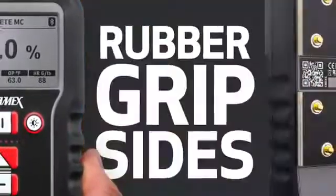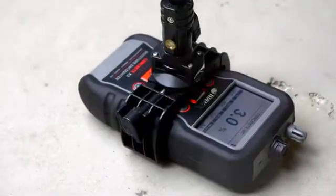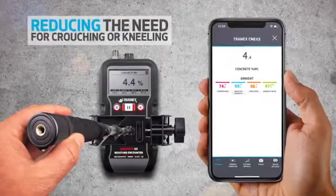The CME X5 is encased in a rugged, durable body with ergonomic rubber grip sides. An optional extension handle is available for conveniently taking floor readings, reducing the need for crouching or kneeling.